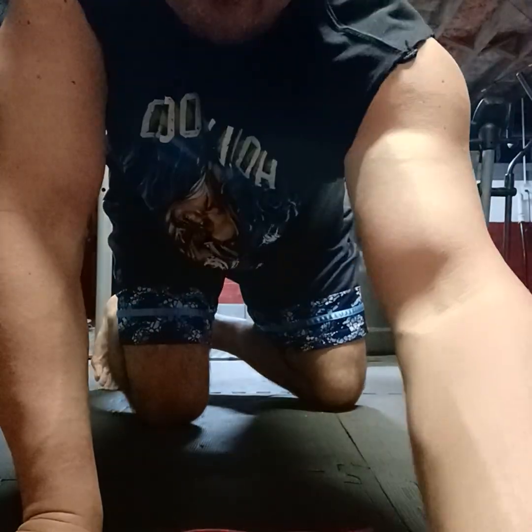All right, that's it for today's stretching. I'm going to hit the treadmill right now. I'll see you guys in a little bit for a daily devo. Take care, guys.